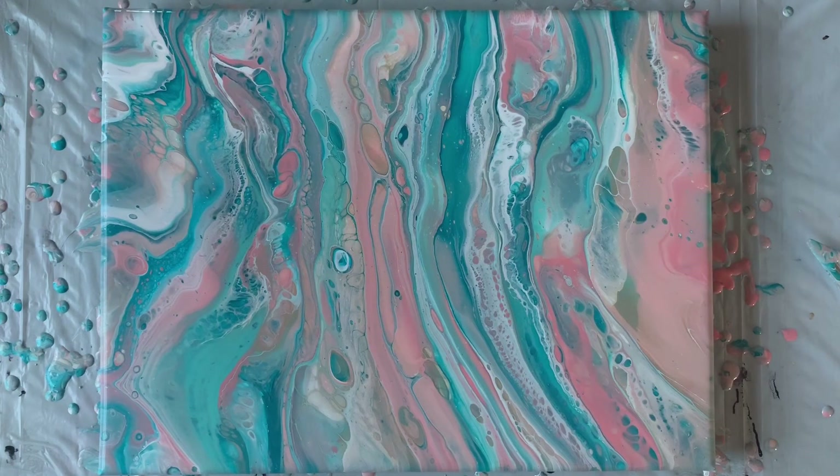Alright guys, that is a completed painting! If you haven't already subscribed please do so, and please make sure you ring the bell for notifications. If you have any questions please let me know - thank you so much for watching today and I'll catch you next time, bye bye!